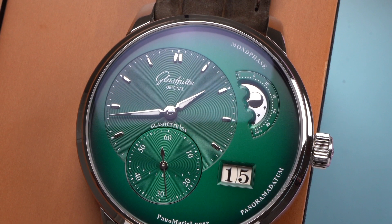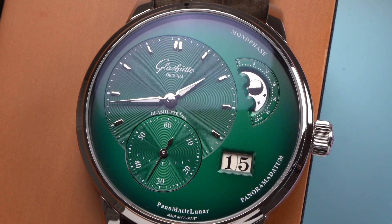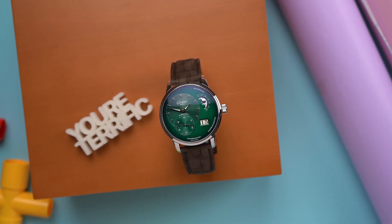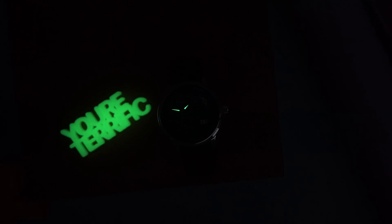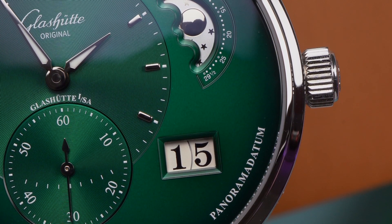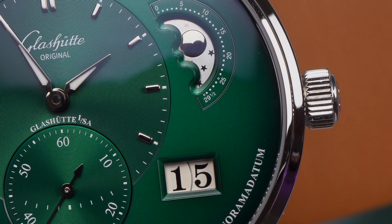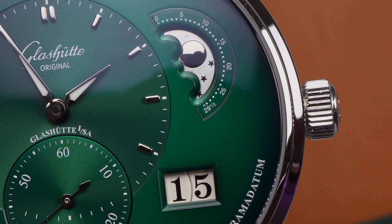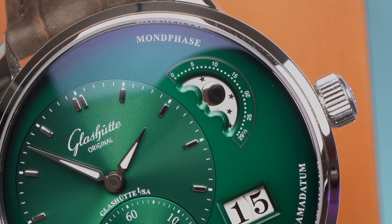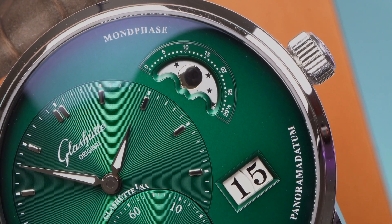The two main dials have a lovely guilloche finishing that produces a kind of sunburst effect in different lights. The seconds hand dial is sunken slightly below the hour and minutes dial, which gives just a bit of depth. The markers are polished and applied, and the minutes and hour hands have a little lume — maybe enough to get you through a movie in a dark theater. Both the date aperture and the moon phase aperture have some very cool beveling around them. The moon phase dial is really nice: there are stars polished onto a matte silver disc, and the moon is embossed and curved and polished. Then around the aperture are the markers for the 29 and a half days of the lunar month.